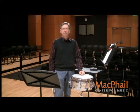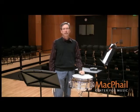Phrasing. Now, this is a topic that doesn't seem to come up too often in snare drum playing, but I think it should, and I think if you think in terms of phrasing, you will set yourself apart from any of the other snare drummers who might not be thinking about it.